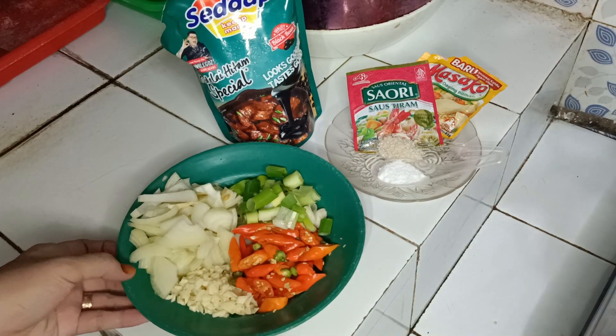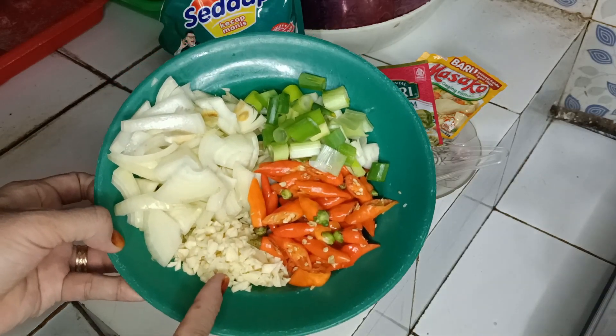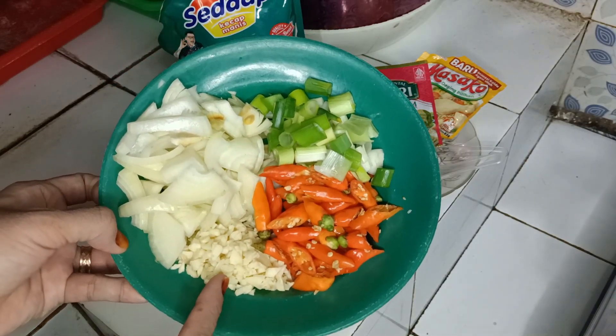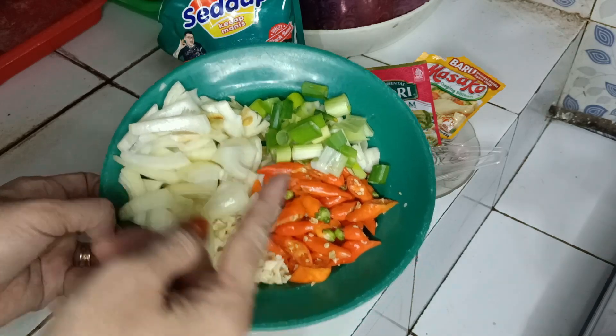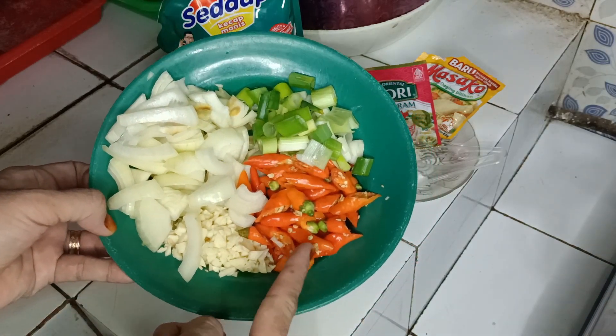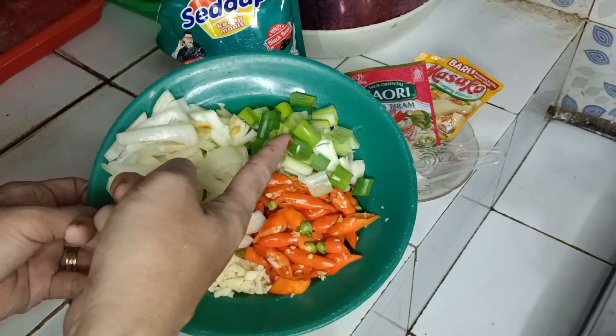Dan ini saya sudah menyiapkan untuk bumbunya ya. Ini ada bawang putih sudah saya cincang, bawang bombay sudah saya iris-iris, cabe rawit sudah saya iris, daun bawang juga sudah saya iris ya.